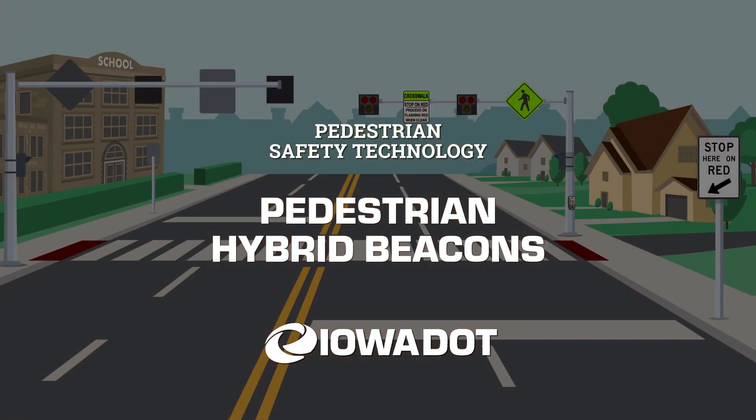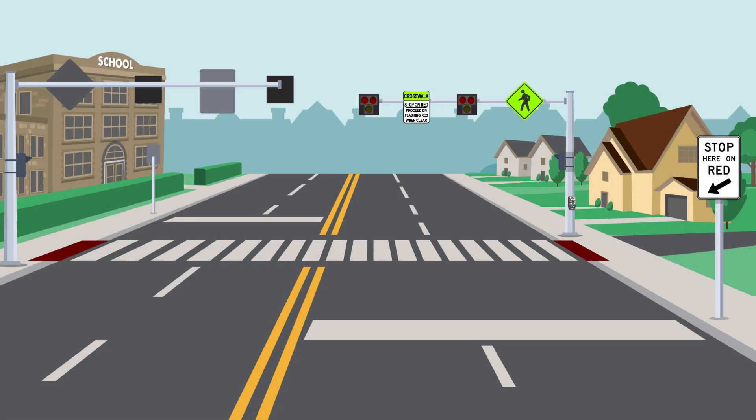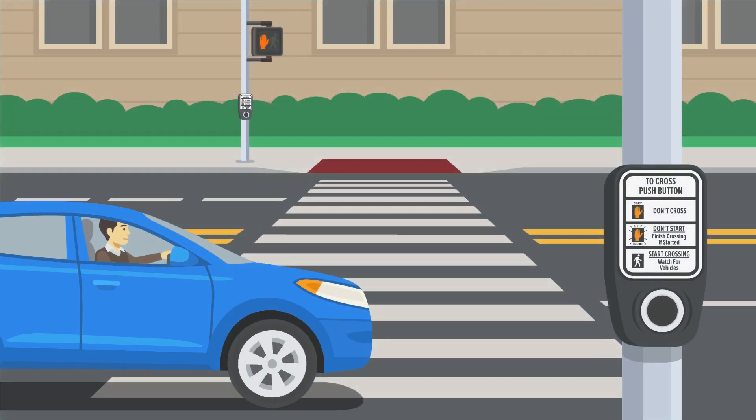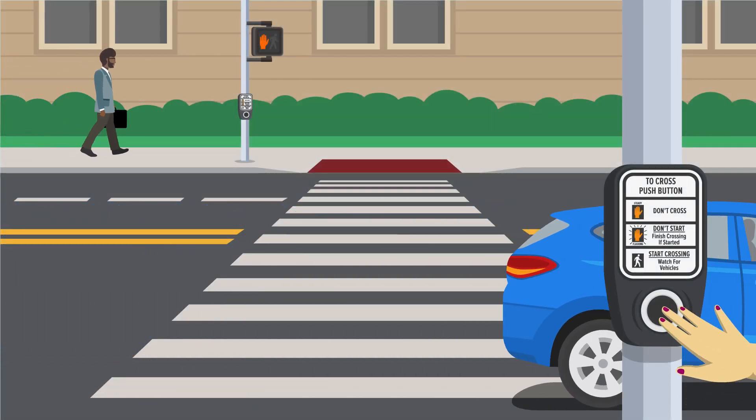The pedestrian hybrid beacon is one of Iowa's newest solutions to enhance safety and reduce delay for drivers and pedestrians at locations without traffic signals. The overhead lights stay dark until a pedestrian pushes the button. When the button is pushed,